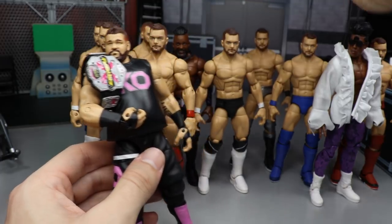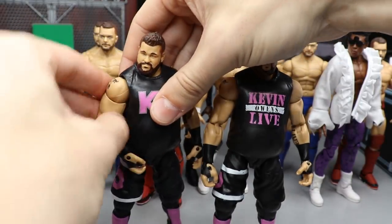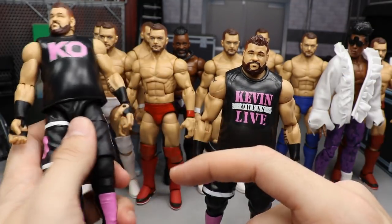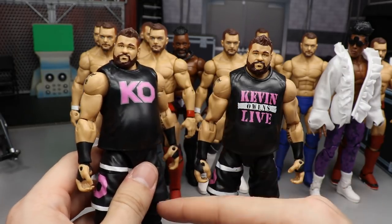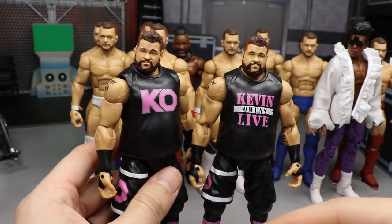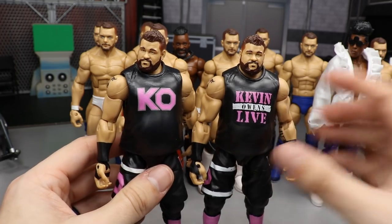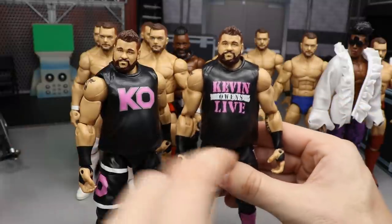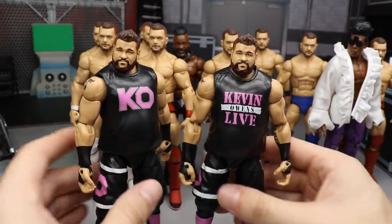We also have two more Kevin Owens customs. I took the Elite Series 63 Kevin Owens — the one with the red KO logo and the terrible short-haired head scan — and painted all the red in pink to match NXT Live, since he's the current NXT Extreme Champion. I added pink kick pads to top it off. Then the day after I made that one, I took an extra Elite 53 Owens and painted over the logo to say 'Kevin Owens Live' instead of 'Kevin Owens Show,' since it's NXT Live, not Monday Night Raw.